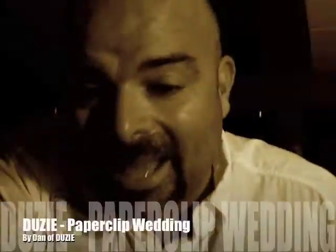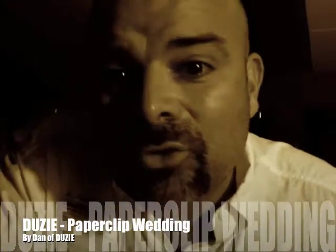Hi there, I'm Dan and I want to teach you a little bit about how to amaze your friends. The way I think you should amaze your friends is by doing what I call the paperclip wedding.